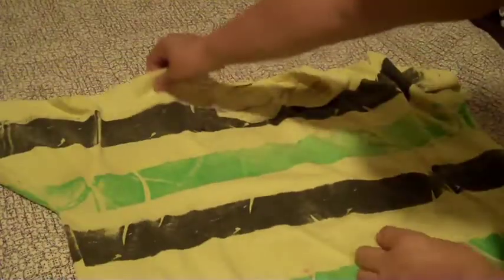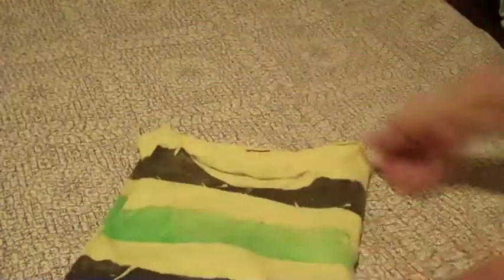Lay them out frontwards. Grab up here, grab down here. Cross your arms over. Bam.